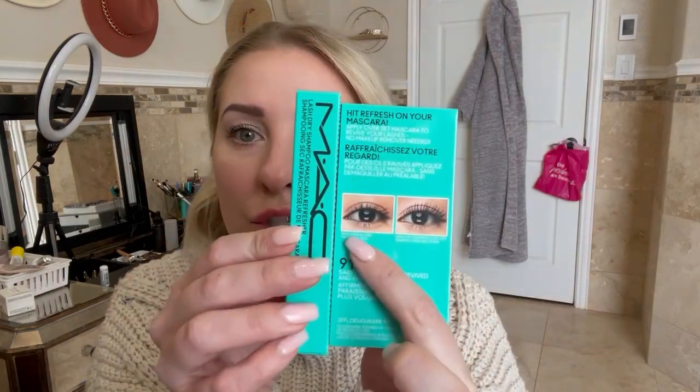I've never seen anything like this before, so I definitely had to grab it. Basically what it says is: hit refresh on your mascara — apply over set mascara to revive your lashes, no makeup remover needed. On the packaging it shows a before and after, and it says 91% said lashes look revived and more amplified. You apply it over dried and set mascara; the lash teaser brush combs through lashes without tugging. I think they only had one color — I think it's black.